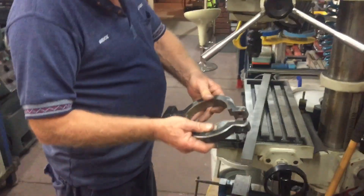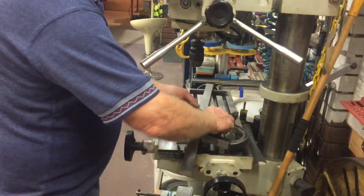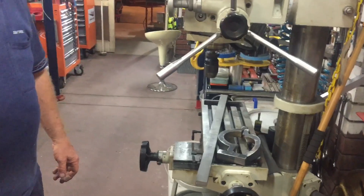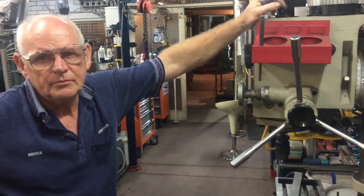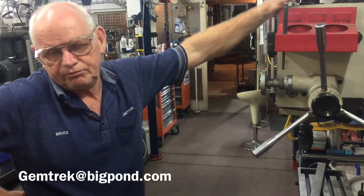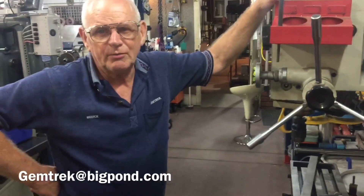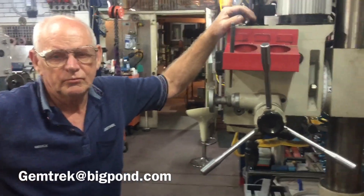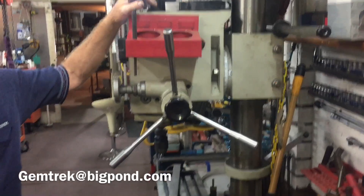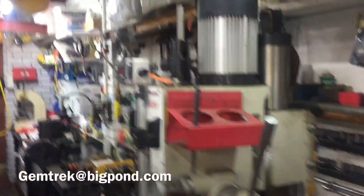You're either going to have to buy the one-clamp or a two-clamp kit. Pricing and options to be available soon. If you have any inquiries ahead of time, please let Bruce know at gemtrek@bigpond.com — email in the description. So if you think this is something you want to be on the wait list for, let him know now. You'll be the first on the list if you get it through as this video is published.